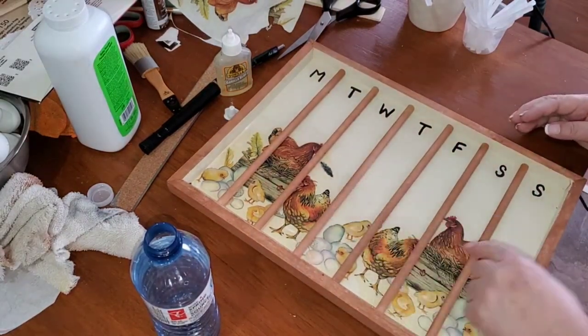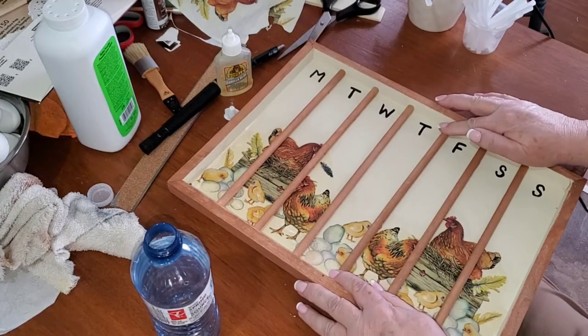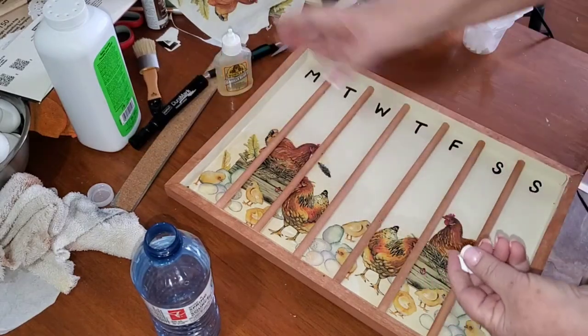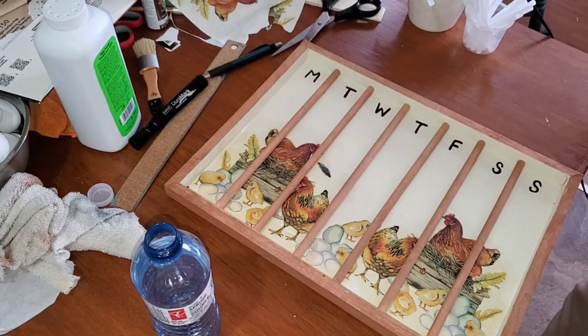These are all stuck in the middle, but the ends are not quite stuck down — that's where the wet glue is. So I'm going to find something really heavy to lay across here and hold those down until they're dry.